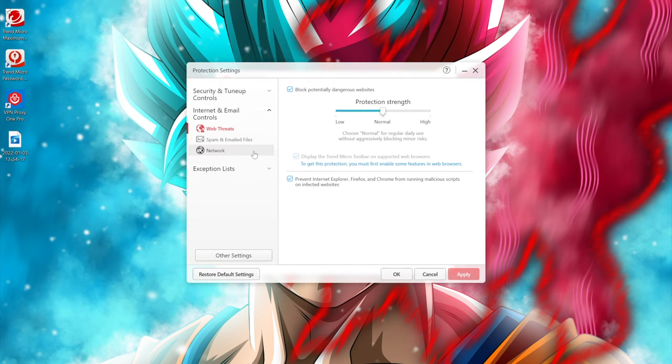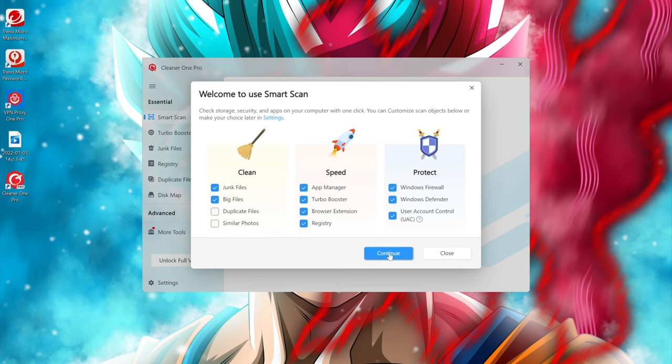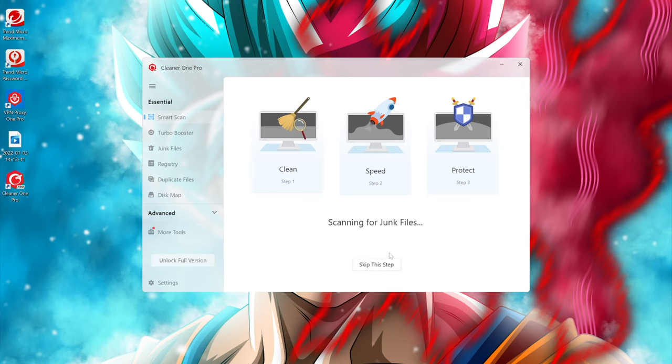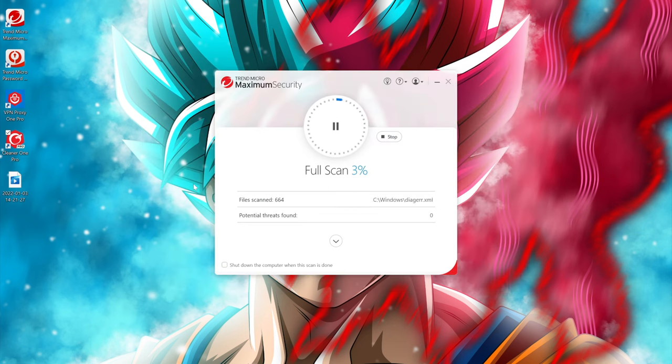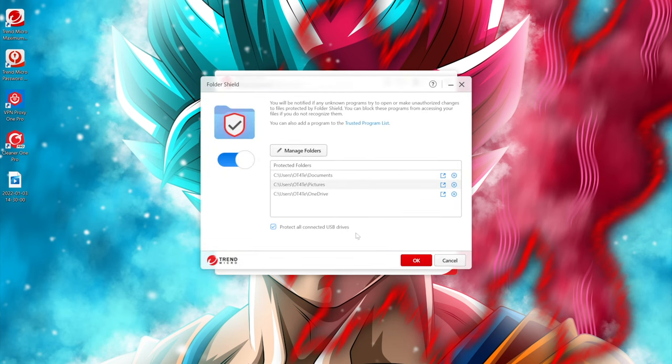Additionally, it features anti-phishing and malicious URL blocking. Other features include Cleaner One Pro, which keeps your computer running at its best by freeing up storage and memory, improving boot-up times, and cleaning up your system browser files. It has some of the fastest malware scanning I've ever seen, able to deep-scan my entire system in less than an hour. Lastly, Folder Shield prevents unauthorized programs from making changes to protected files, including USB and cloud drives. There's a lot more the premium suite offers — check out the link in the description down below.